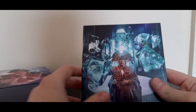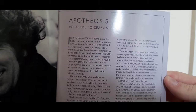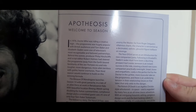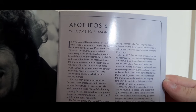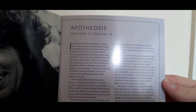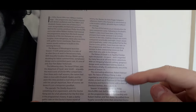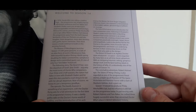Let's take a look inside the booklet. The introduction reads: 'Welcome to Season 14. In 1976, Doctor Who was riding a creative high. The programme was hugely popular with British audiences and Tom Baker and Elisabeth Sladen were one of television's most recognisable and beloved partnerships. Behind the scenes, producer Philip Hinchcliffe and script editor Robert Holmes had steered the programme away from the earthbound familiarity of the Pertwee era into tougher, more dangerous, more alien territory with gothic horror overtones. Their third season will continue to build on this winning formula.' Interestingly, the booklet reads into all the individual stories rather than just giving an overview of the season as a whole.